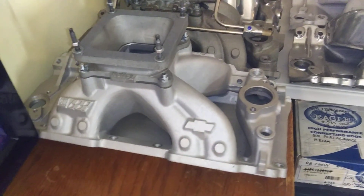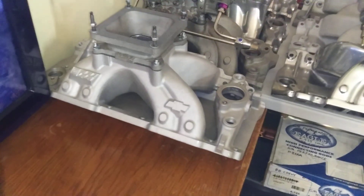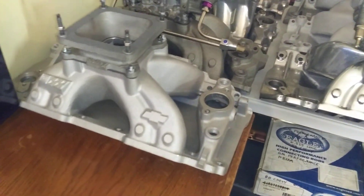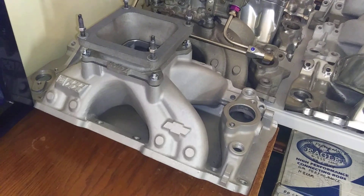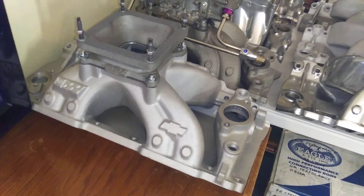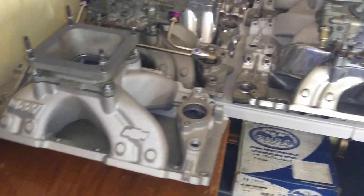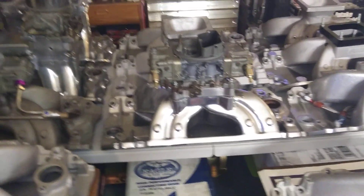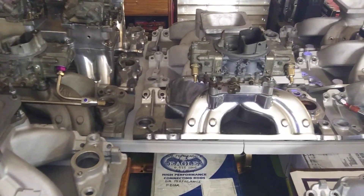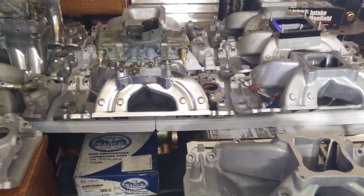That Grand Dominator is going on the tall-deck 427 - big bow tie bastard. I'm probably going to put a couple of turbos on that engine, see how stupid it can get. Wanted to get it up to about 1,400 to 1,500 horsepower with a blow-through dominator.